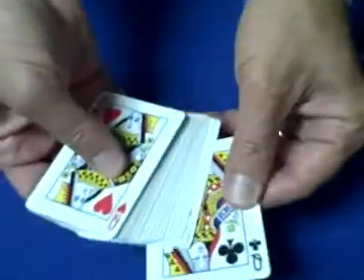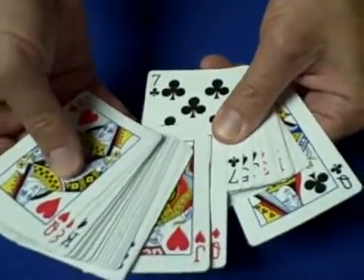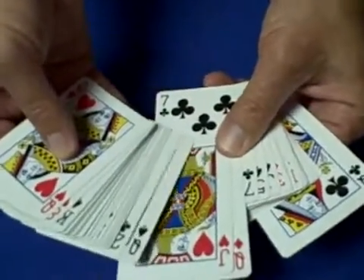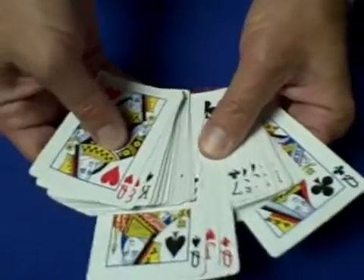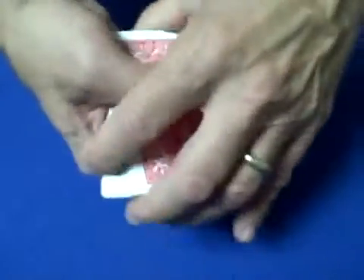Then place this pack on top of the other pack. The setup now is: a queen in the 1st position, a queen in the 25th position, the indicator card — the jack — in the 26th position, a queen in the 27th, and a queen in the 52nd position. And we're ready to begin.